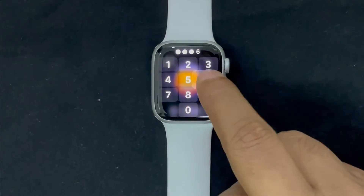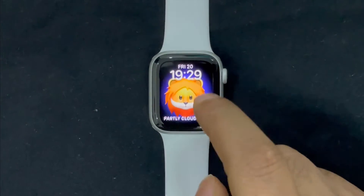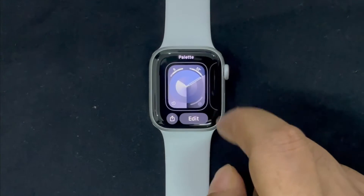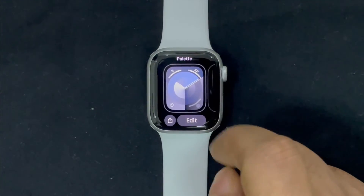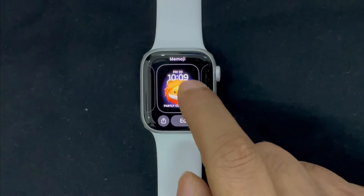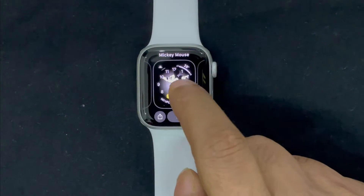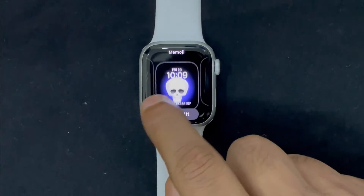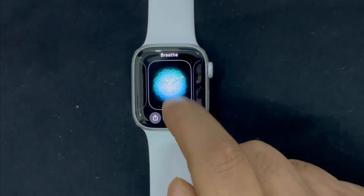Taking a screenshot on Apple Watch is pretty simple and works like a charm. However, at times, it does tend to misbehave and doesn't work as expected. Having myself faced this annoying problem, I have come across some pretty handy tips to fix the screenshot not working issue on Apple Watch. Let's get started.